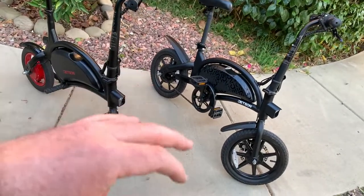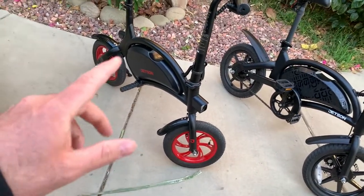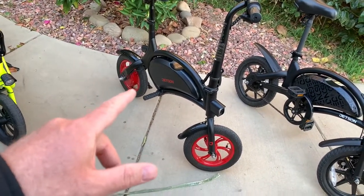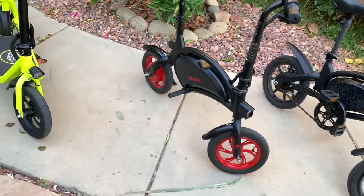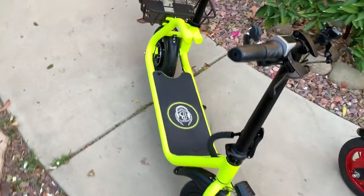You've got pedal access on the Jetson Bolt Pro, which is good. But with the Jetson Bolt, you have more fun if you don't want to do any exercise or use the pedal. I find it much easier to use the Jetson Bolt when I'm chasing my kids while they're scooting — it's a good bicycle for that.